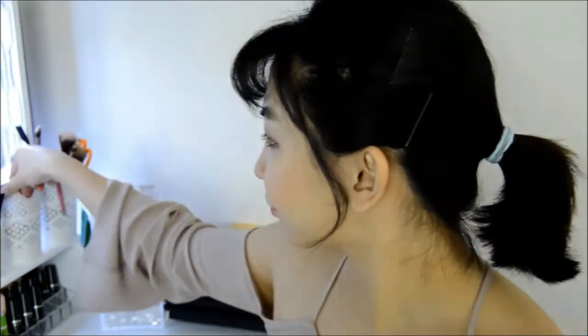My camera died so it didn't show the part where I applied my lip colour. The one I'm using is the Etude House Dear Darling Oil Tint in the shade OR201, which is a bright orange colour, however it doesn't look that orange on camera.